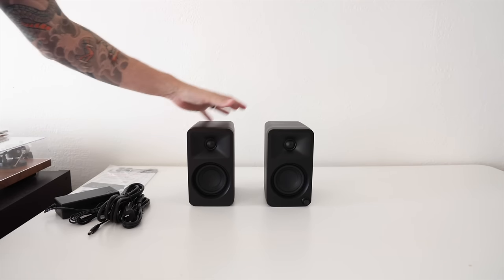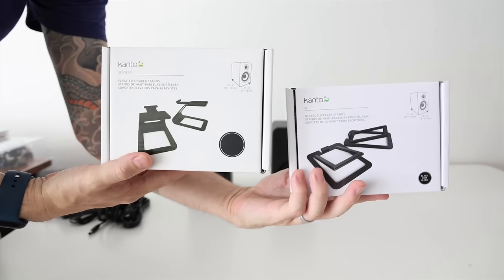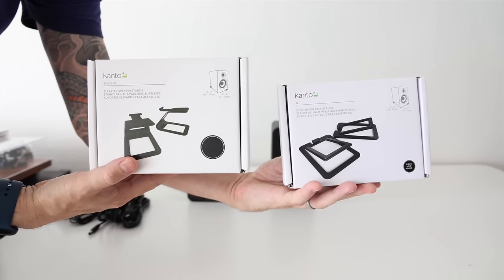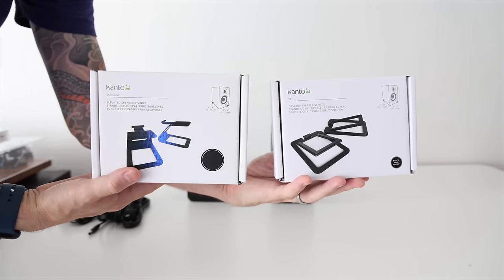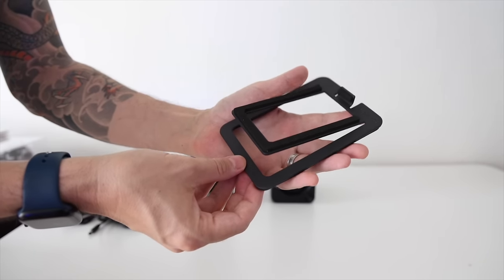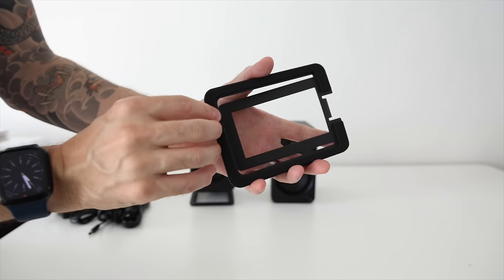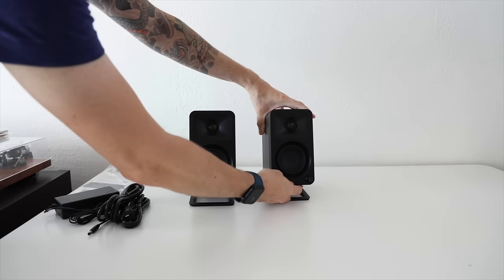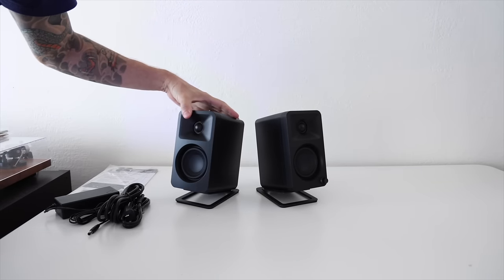You can put the speakers directly on your desktop, but Kanto also offers a couple of stands. They sent over both elevated speaker stands and desktop ones for our demonstration. The desktop stands have rubber padding around the sides and bottom, so neither your desktop nor the speakers will vibrate as you listen. They angle the speakers well for listening at about three feet away, which in a typical desktop setup should point very close to your ears.